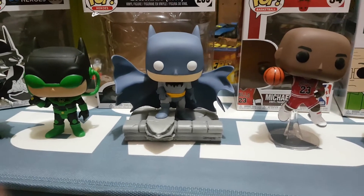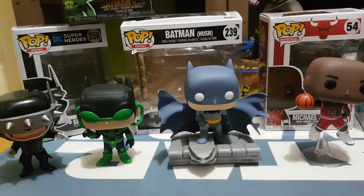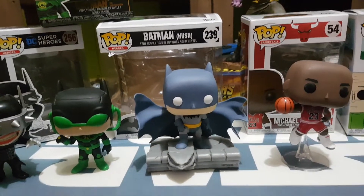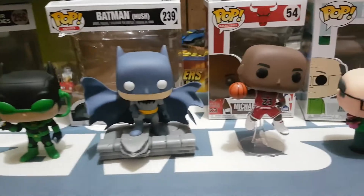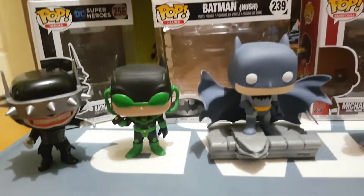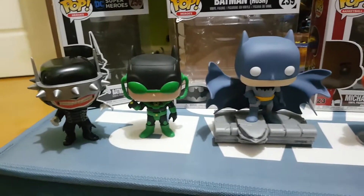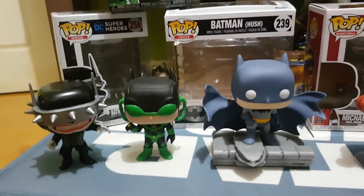G'day everybody and welcome to another YouTube video review. Today we're doing a bit of a pop roundup. It's been a good couple of weeks here in Australia with a few pops coming out. One of them I thought was released for a London Toy Fair - the Dawnbreaker from the Dark Knights Metal series - but he came to Australia quickly and when I saw him on the shelf I snapped him up.